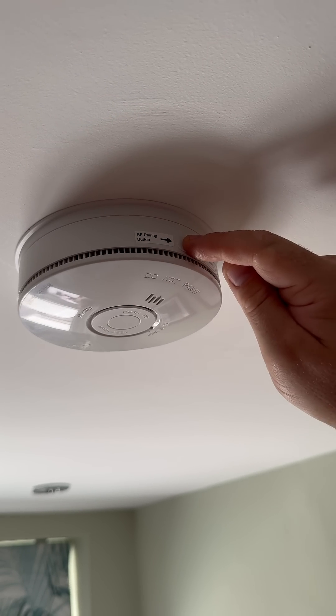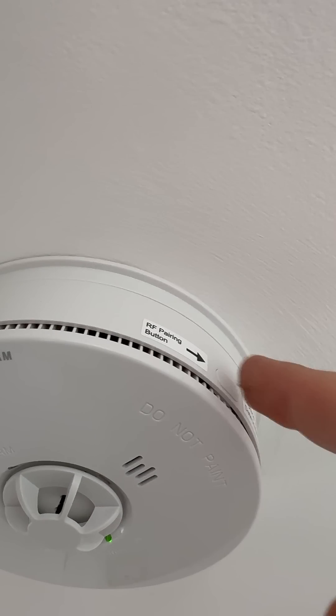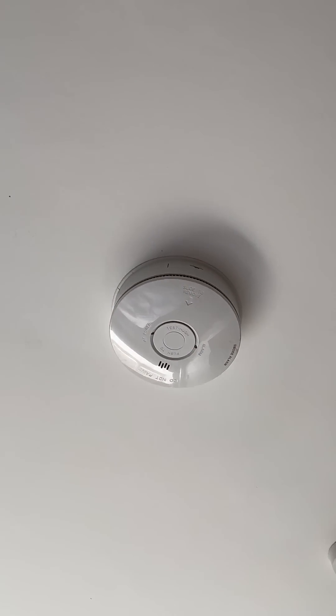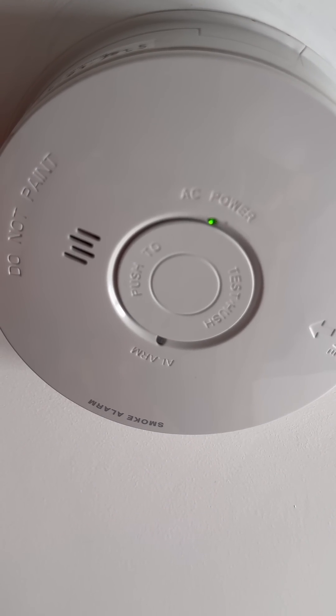Step four: press and hold the pairing button on the first unit until you see a solid red light. This is your master unit. Step five: go to the other detectors you want to pair and press the pairing button twice. Step six: wait around two minutes. The red light on the master unit will go out once pairing is complete.